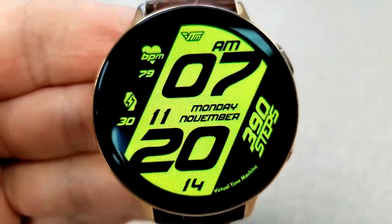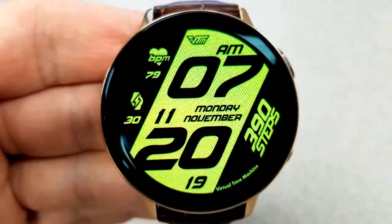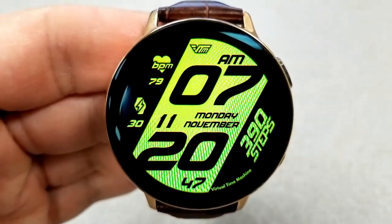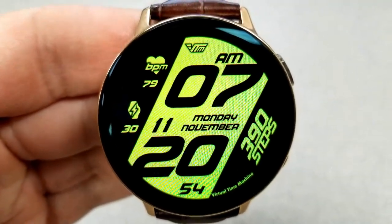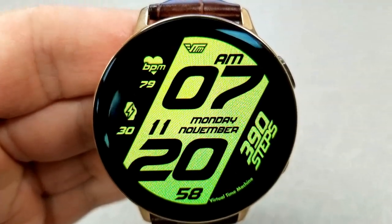For other information, you have your date identified right in between the hour and the minute digits. Then you have your last recorded heart rate to the left along with your power remaining underneath that. And on the far right hand side in that vertical configuration, you have your total steps count. Finally, this one comes preset with six fixed app shortcuts and an incredibly clean and simple AOD mode.